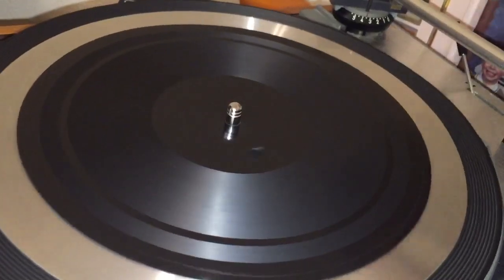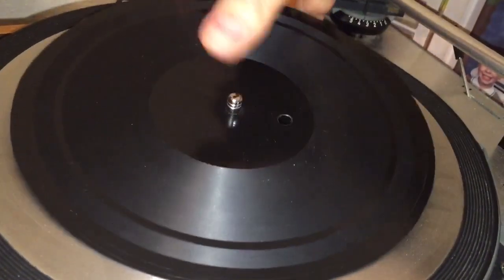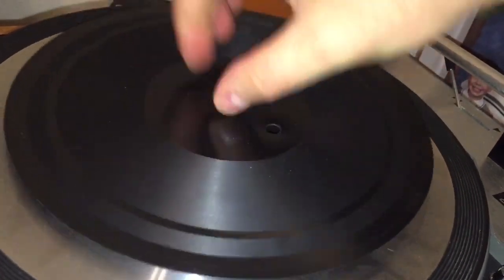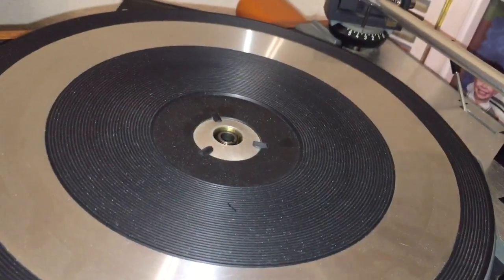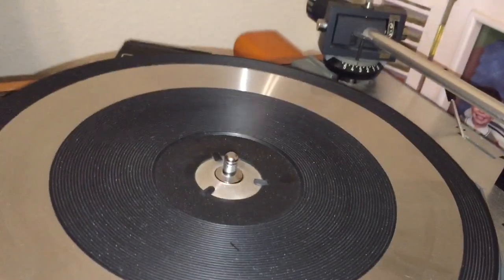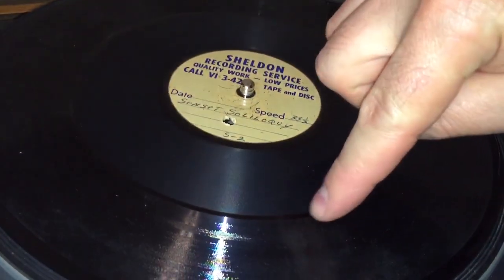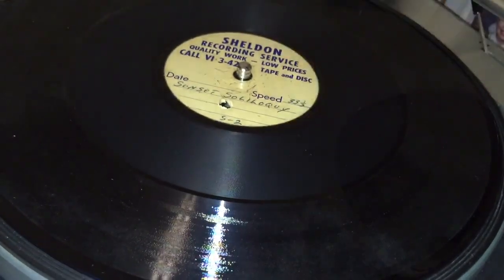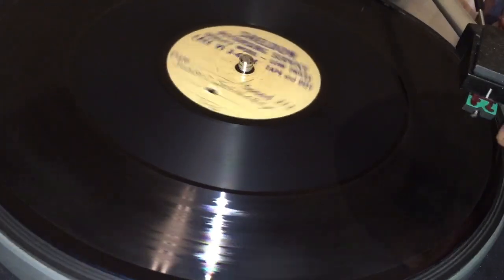Okay, that's the plastic plate. Now let's show you what the acetate recording sounds like. Here's a disc that had some dead wax on it, so I went ahead and cut it. You can see the original cut was here and then my cut was from here to here. Let's see what this does.